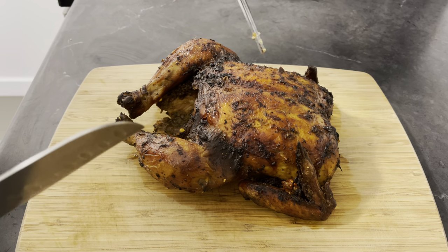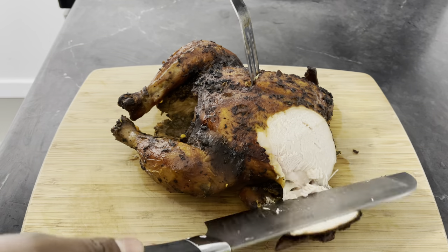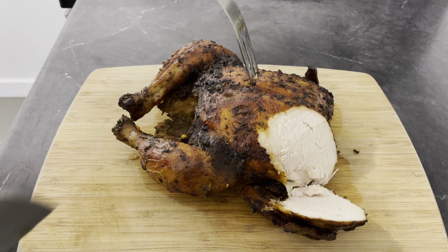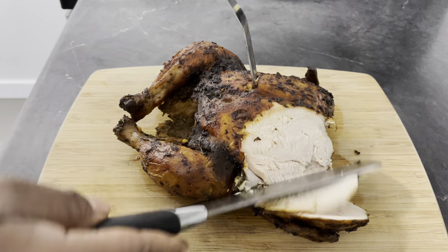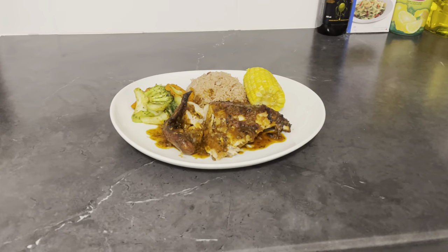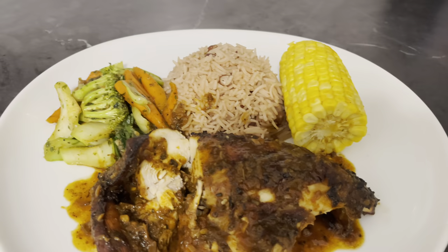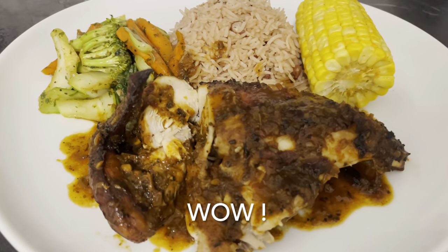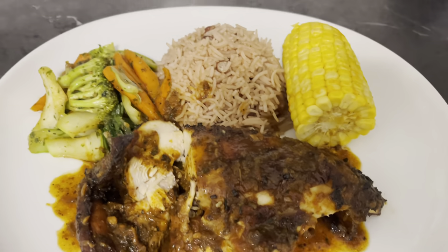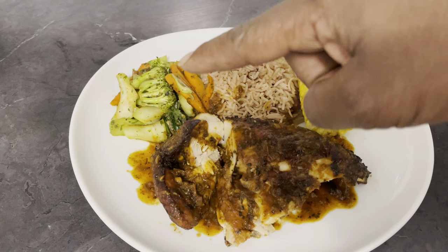Alright guys, I'm just going to show you what it's looking like inside. Wow, lovely! Look at this — nice! This is the finished product of my roast chicken. It looks delicious and tastes delicious too. I wish y'all could be tasting this right now. Alright guys, I'm actually serving it with some rice and peas, corn, and steamed fish.